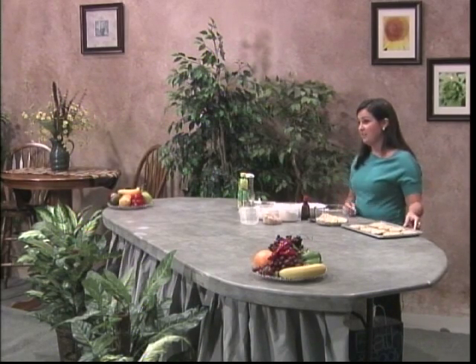I hope you have learned something today about what it means to be lactose intolerant and that you can try this delicious recipe and share it with friends and family. Thank you.